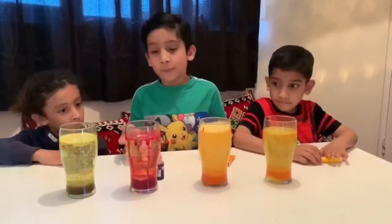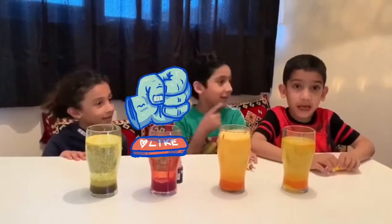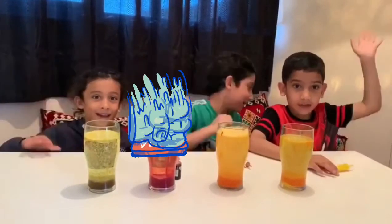Look, it's very simple to make these four lava lamps. Make sure you subscribe and hit the like button. Bye!